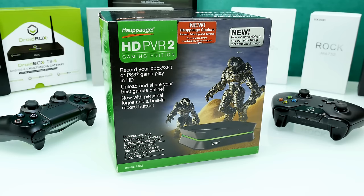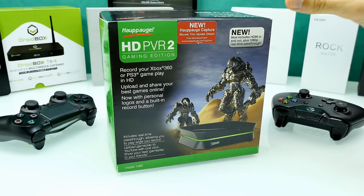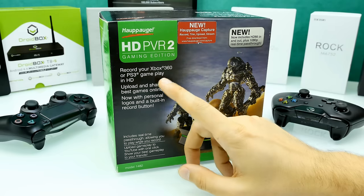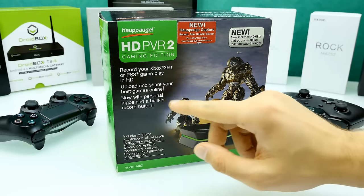Hello guys, it's Steven here and welcome back to another unboxing and first look video. Today we're going to check out the Hauppauge HD PVR 2 Gaming Edition. Most of you will know what it does — it's an external capture card to record console gameplay. On the package it says it can record Xbox 360, PS3, or any gameplay in HD.